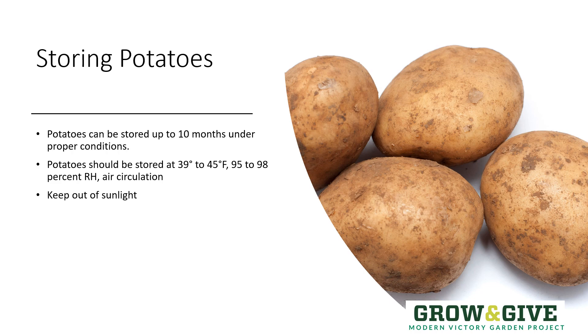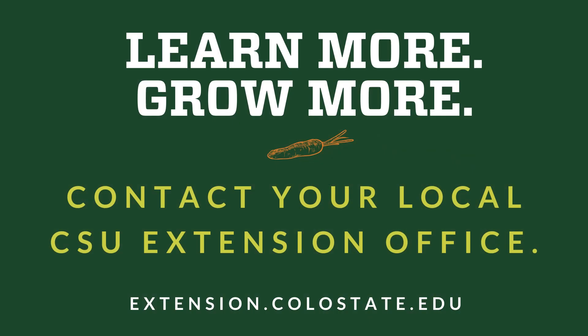I hope you've enjoyed this little overview. Learn more to grow more by contacting your local CSU Extension office.